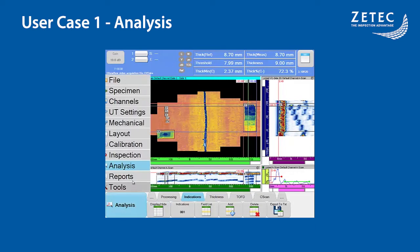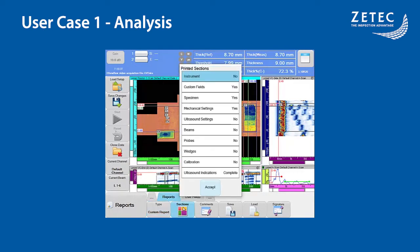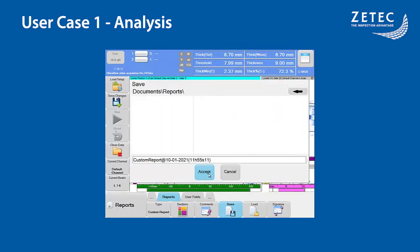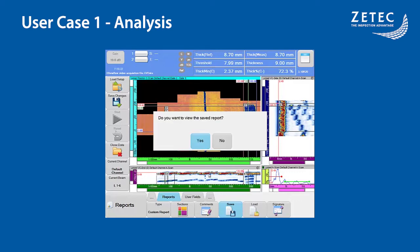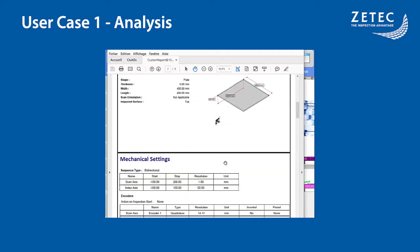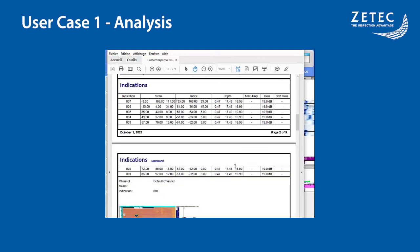Once all indications have been added, a report can be generated. Multiple types of predefined reports are available and custom reports can select exactly which sections are displayed. Reports are exported as PDF and can be opened directly on the Topaz. The report will show all indications added with a screenshot of the views at the moment the indication was added and the information fields selected.